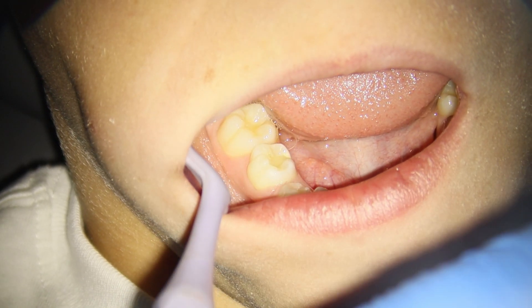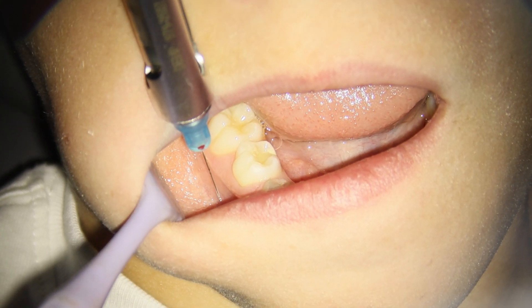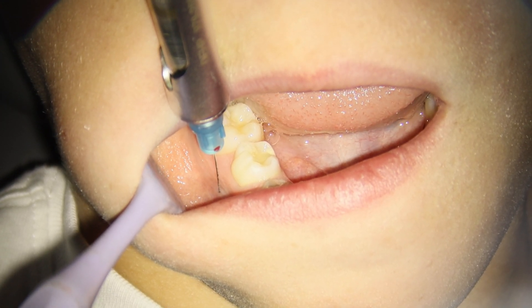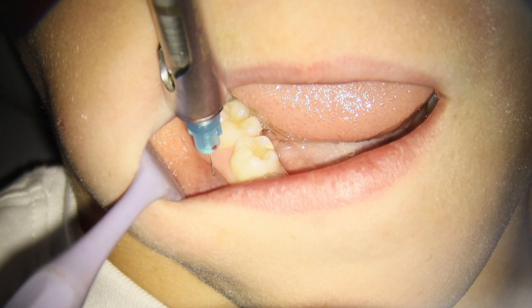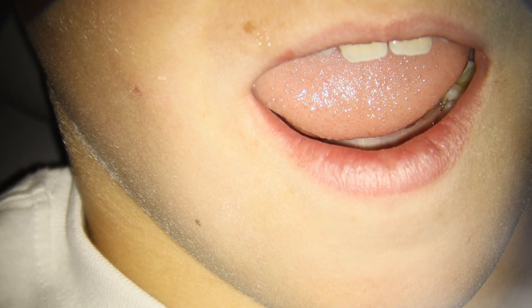Whatever filling we put in here needs to be good, solid, and long-lasting. I did say to the parents that this patient also needs orthodontic treatment, so I'll be writing a letter to the orthodontist asking whether the plan is to keep this tooth or remove it. Regardless, I'm going to put something in there just in case the tooth is required.